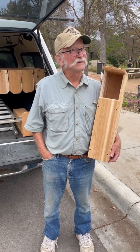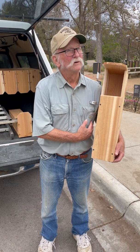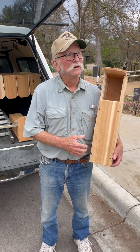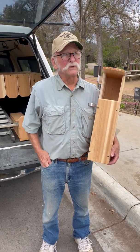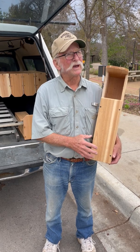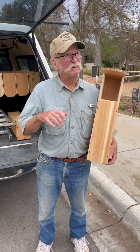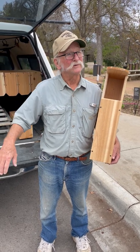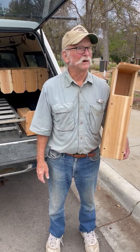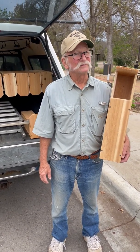Some boxes you have to take apart or open to clean out, but the owls take care of all that for us. They don't use any nesting material at all. I took one down after 14 years in my backyard and it was as clean as the day I put it up. They roll up the baby poop and fly way off to keep raccoons from smelling them and eating them — mother nature doing its thing.